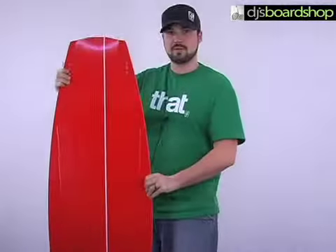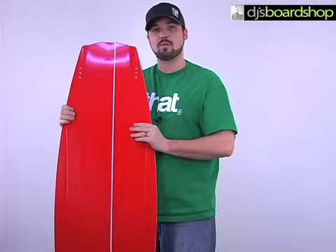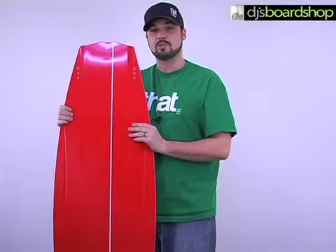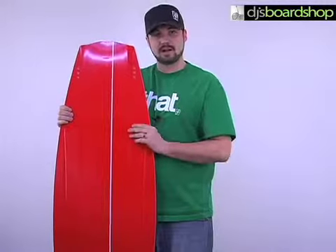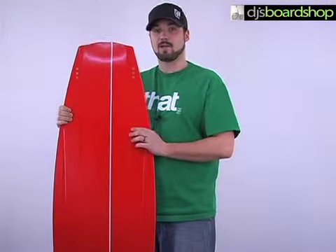It also has two fins on each end, placed more towards the end of the board, which is going to be a little bit more of an aggressive fin placement. That means you're going to be able to get more speed as you're cutting outside the wake, and when you're cutting back in to hit the wake and catch some air.